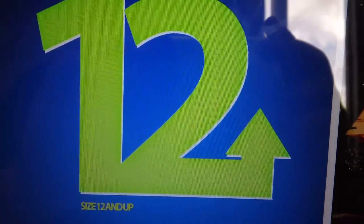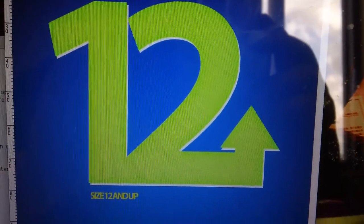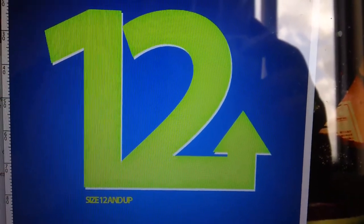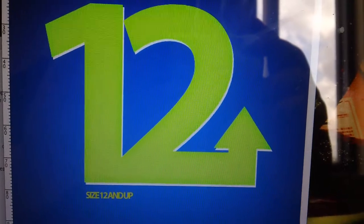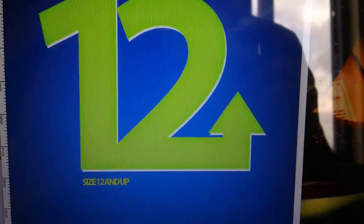Hey, what's up guys? This is sneaker.edu. I'm bringing you a quick invite. If your size is 12 and up, find us on Facebook. Find the group — 12 and up — just for shoe trading, news, anything. Just a community of people with bigger feet.